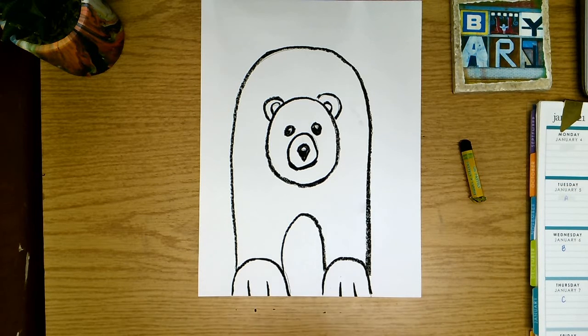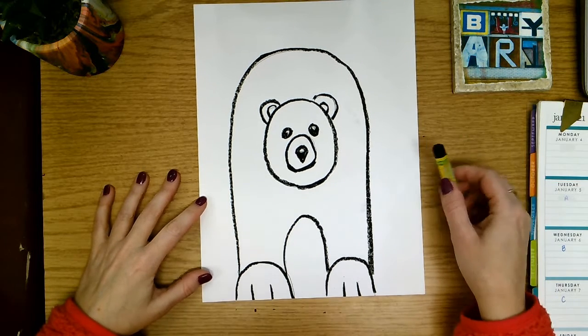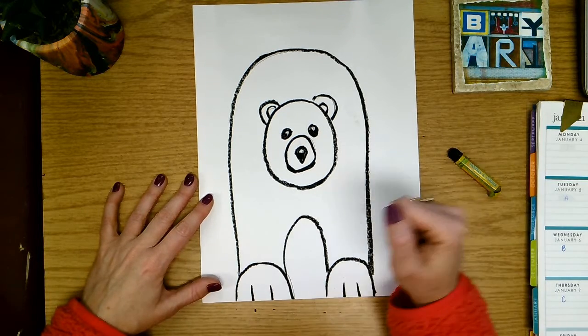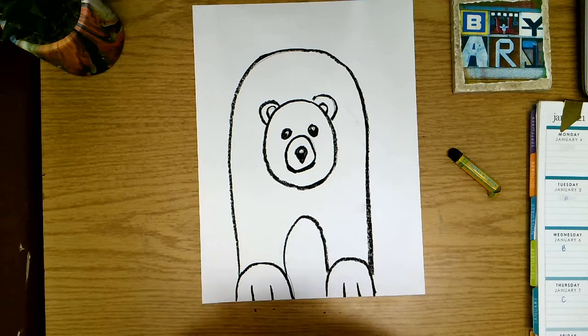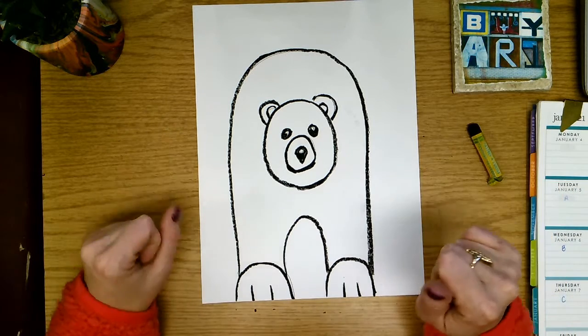All right, so today we're going to pick up where we left off on our polar bear project. Last time when we were tracing with our oil pastel, I was telling you to be very, very careful not to smear your oil pastel — you don't want to rest your hand on it and then move your hand, because it's going to get on the backside of your palm and smear all over your paper.